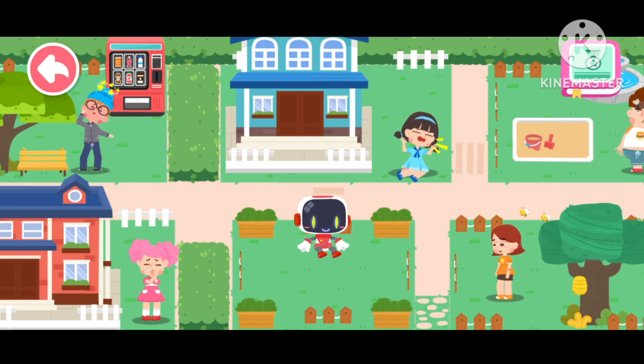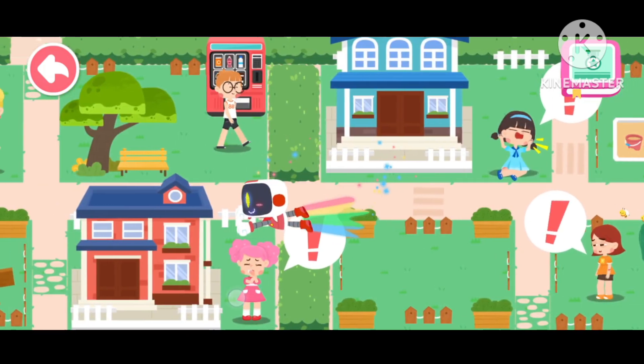Hello, everyone. I am the guardian in need of first aid.